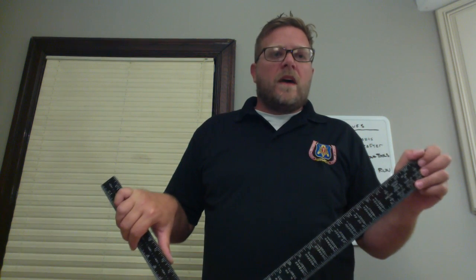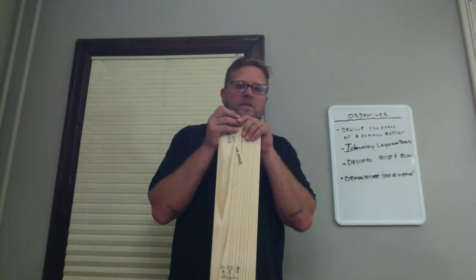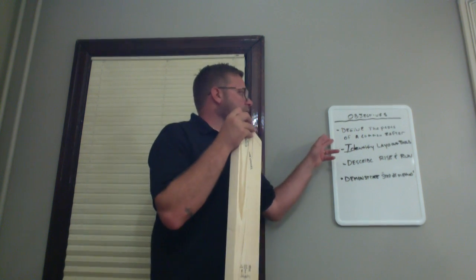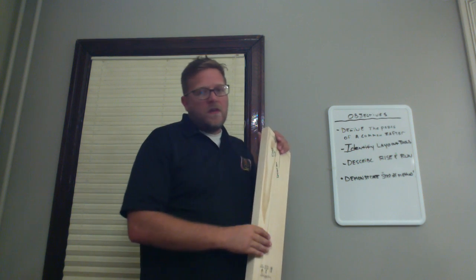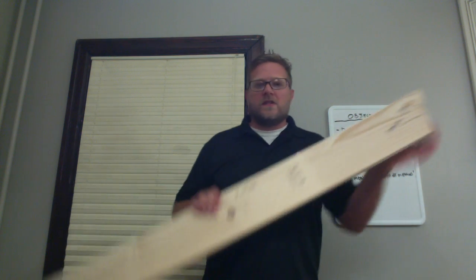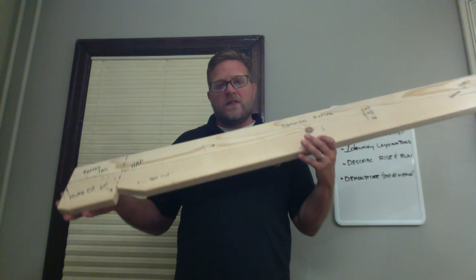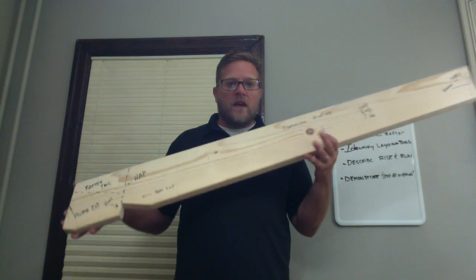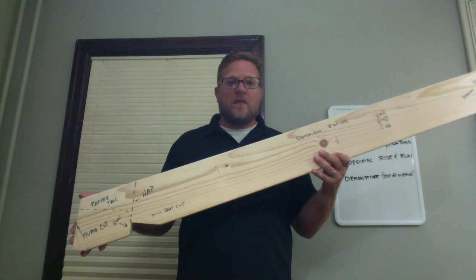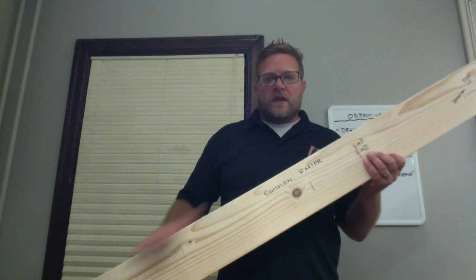It's my hope that the step-off method will help you gain confidence in understanding roof framing and you'll be able to tackle the process on your own. Our objectives for today are to define the parts of the common rafter, identify layout tools, describe rise and run, and demonstrate the step-off method. This is a typical common rafter — the basis of any roof you're going to make. Everything comes off of the common rafter.